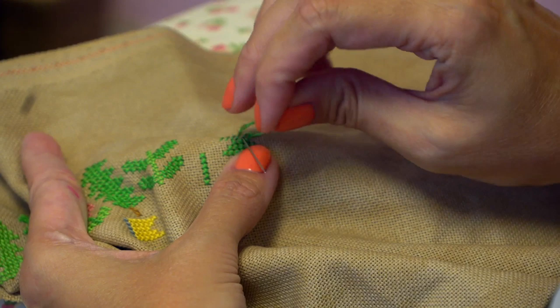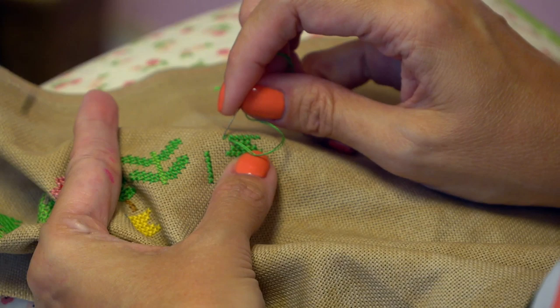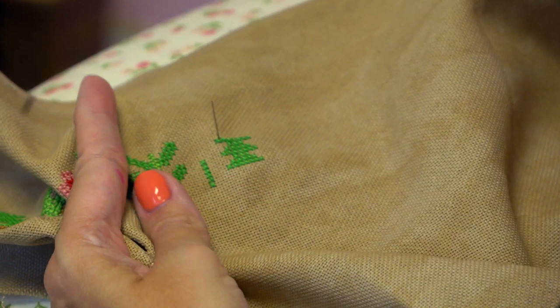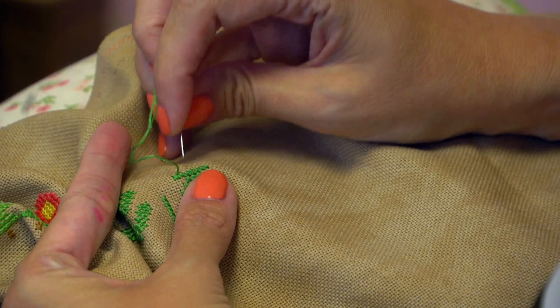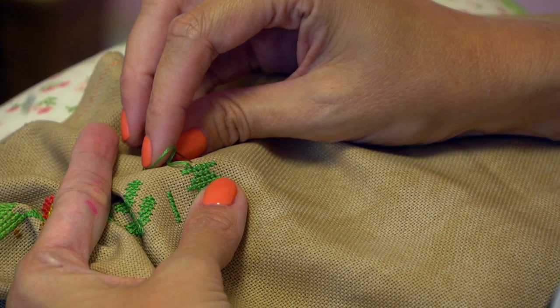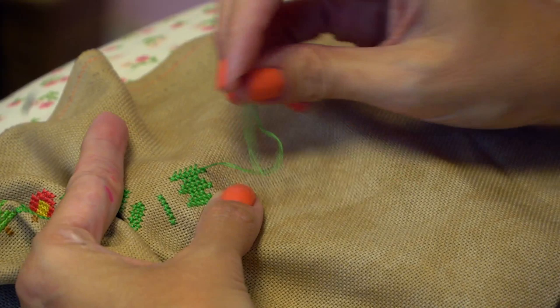So how far have you guys gotten? Have y'all gotten the first row done? I'd love to see where all of you guys are at — I've seen a lot of people stitching. I've got this tree a little bit memorized. We have a question from Sherry Smart: any luck finding a good magnifier? I did — I'm going to talk about that next week. Super excited!